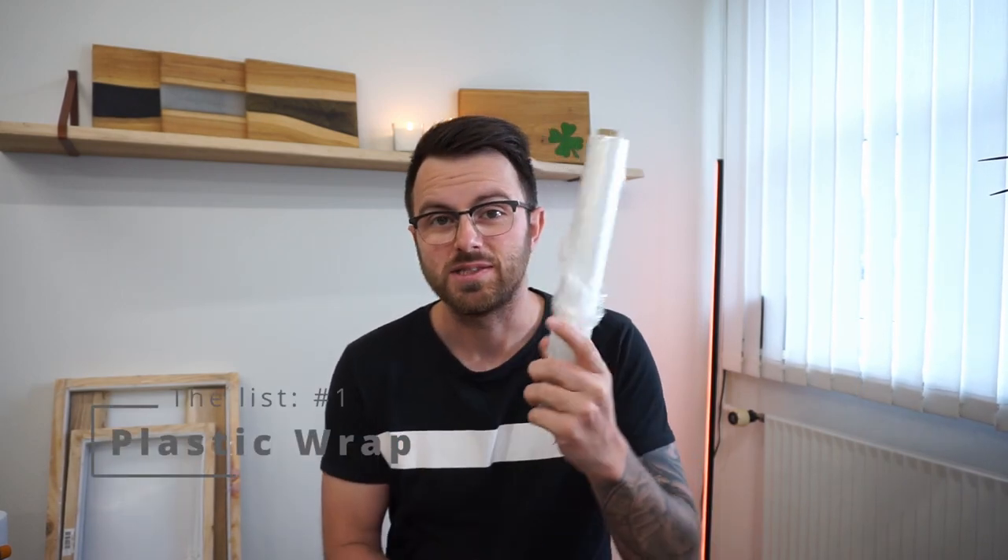Hello my friends and welcome back to my channel. In this episode I want to talk with you about the 10 things that I use most when I do my epoxy resin projects.